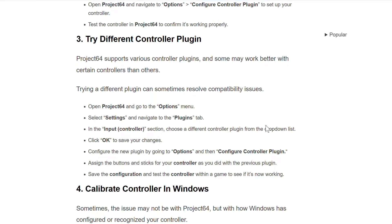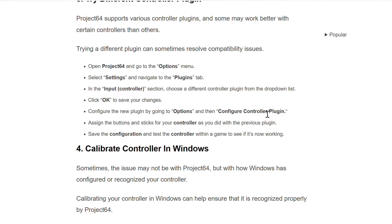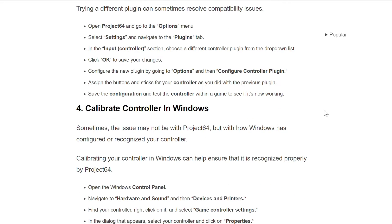In the input/controller section, choose a different controller plugin from the drop-down list. Click OK to save your changes. Configure the new plugin by going to Options and then Configure Controller Plugin. Assign the buttons and sticks for your controller as you did with the previous plugin. Save the configuration and test the controller with a game to see if it is now working.